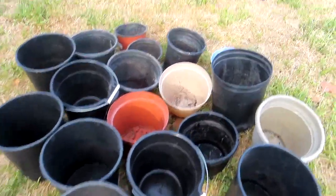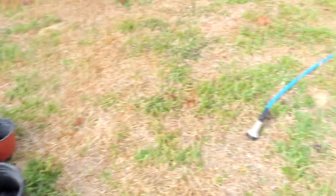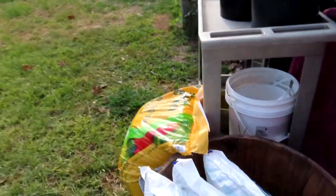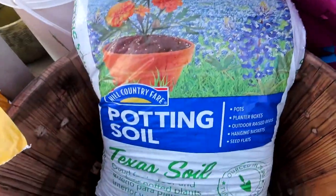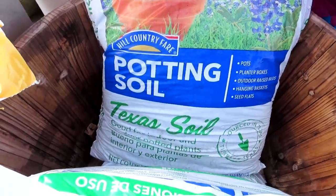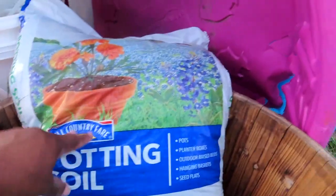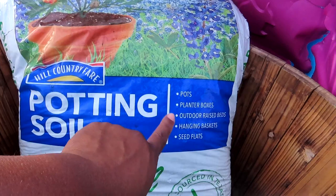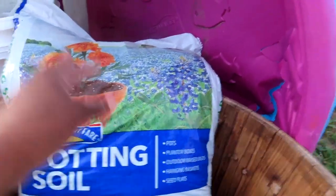I have these containers here in different sizes, shapes, and colors, but they need to be cleaned out, so I got my water hose to spray them all out. Over here I got some potting soil that I got from HEB. This is native Texas soil — good for in-ground and outdoor potted plants, pots, planter boxes, and outdoor raised beds.